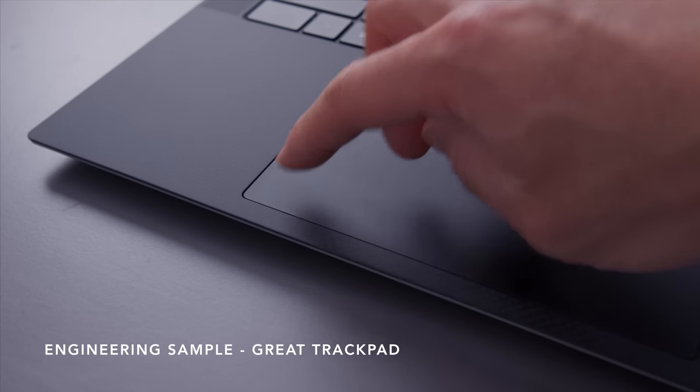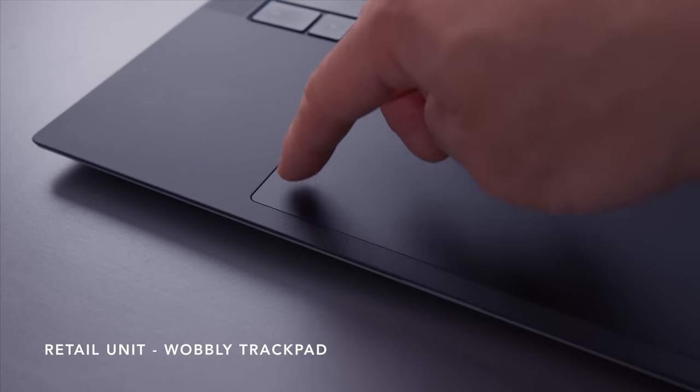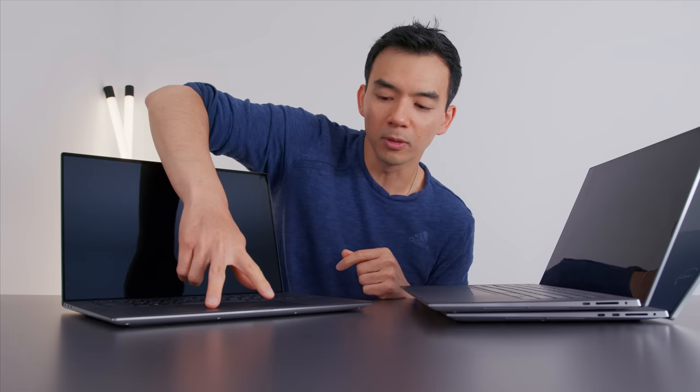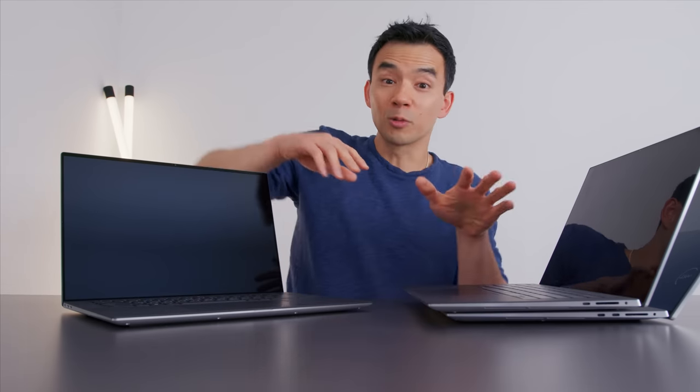From what I've read, it can be fixed — you can either put a piece of tape underneath or tighten the screw. But on a device that is this expensive and this premium from a company like Dell, this really should not be a thing at all. So if you do get one, you can either return it and get it replaced, or try the electrical tape fix. Just to demonstrate: this is the XPS 15 retail unit — do you hear that wobble sound? Versus this engineering sample — rock-solid trackpad. The retail unit has that weird wobble.